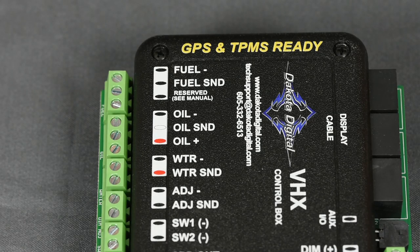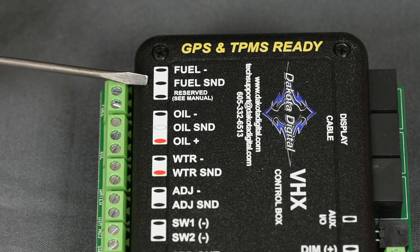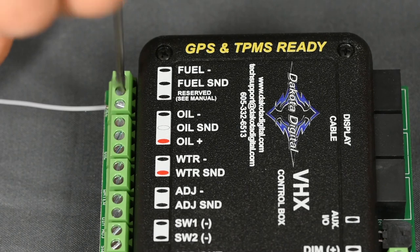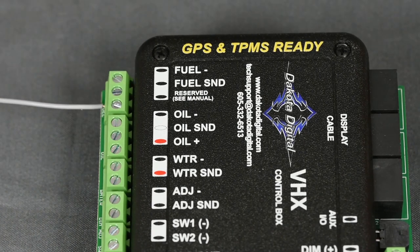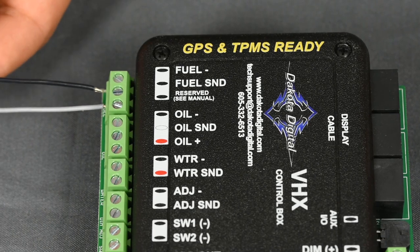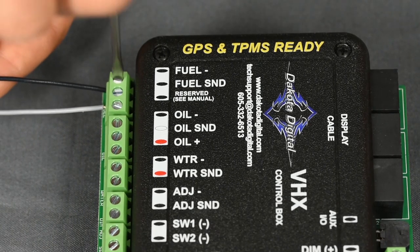The sensor's signal wire connects to the fuel send terminal on the Dakota Digital control box. Ideally, the sensor ground wire will connect to the fuel ground terminal on the control box. Doing so ensures that the gauge and the fuel sender's ground reference are the same, thereby eliminating a skewed reading.